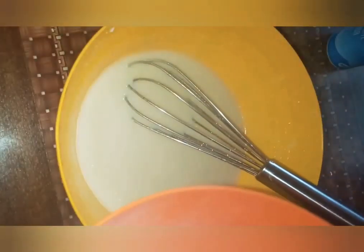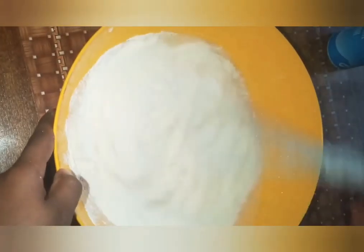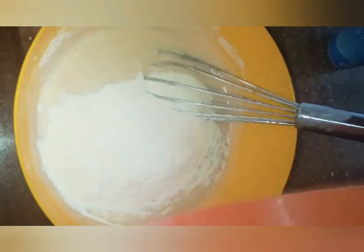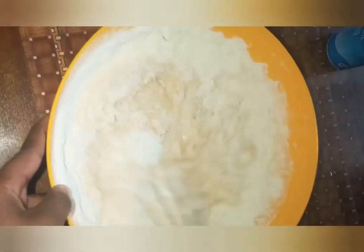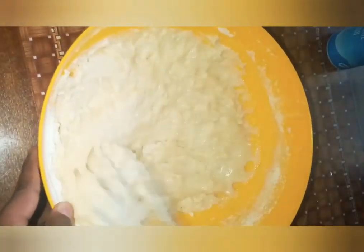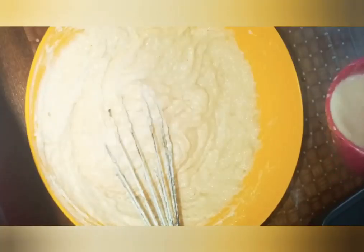I'm going to add the wet mixture to the flour little by little. This is actually a recipe I'm following, so I hope it turns out good — I saw it on another website and got interested. The batter is looking a little bit thick to me, so I'm going to add some fresh milk little by little.